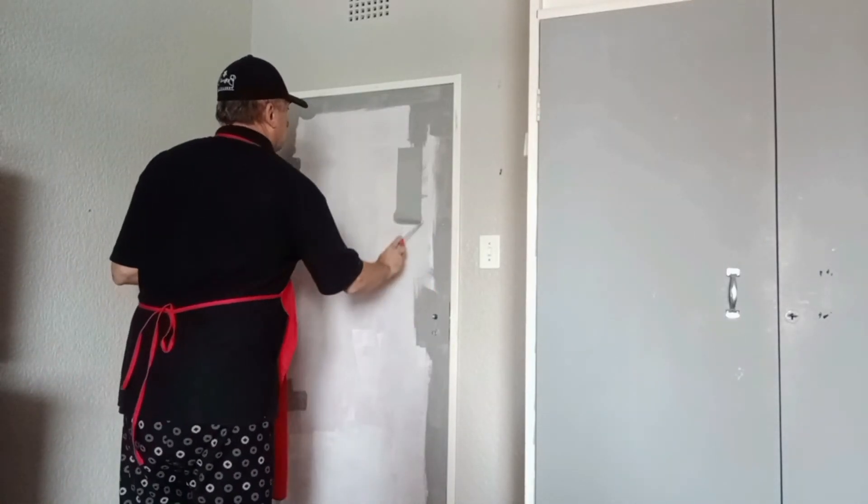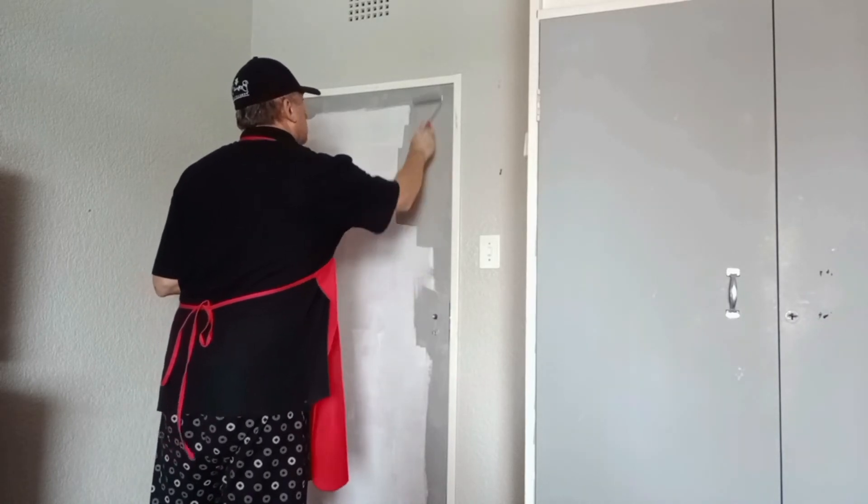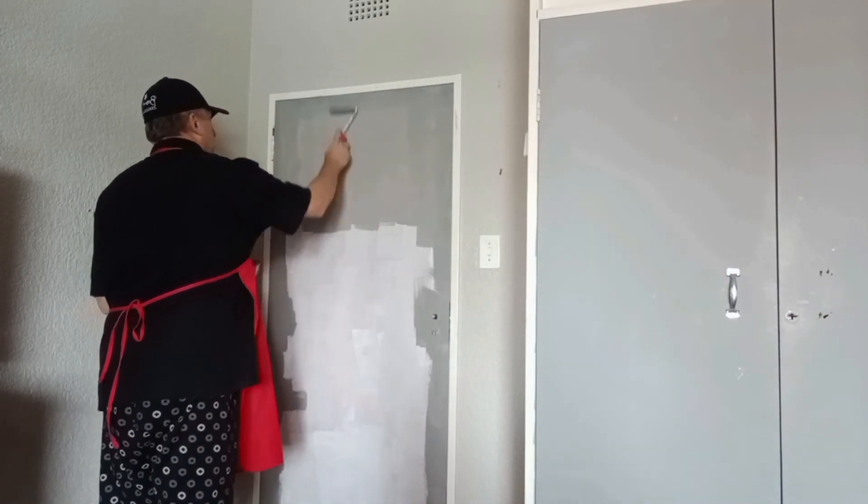I use my tray set with my Valor roller, and I'm going to roll a nice thin coat over the entire door. I'm going to wait four hours and then apply a second coat, and then I'm done.